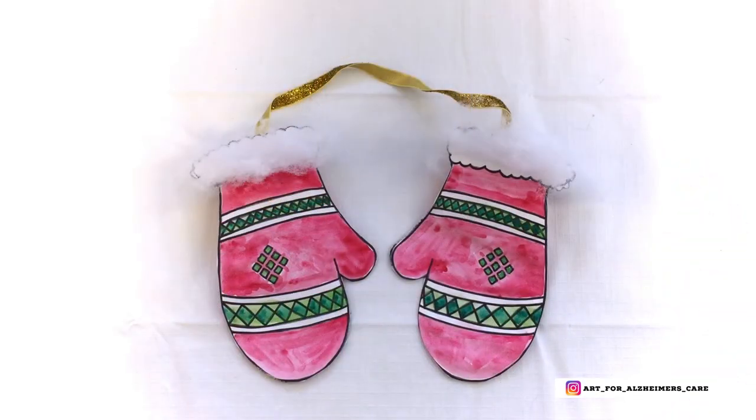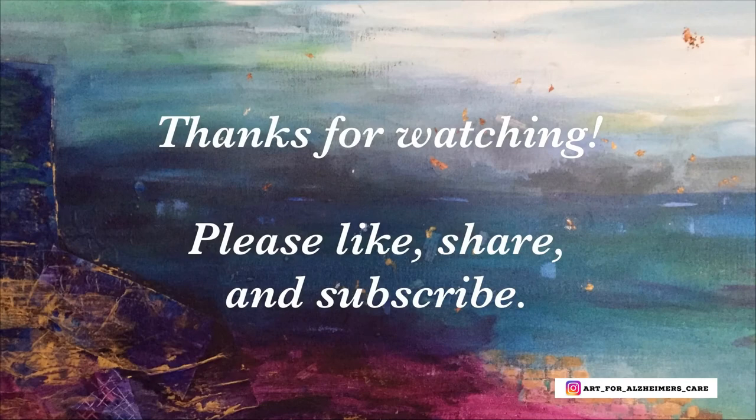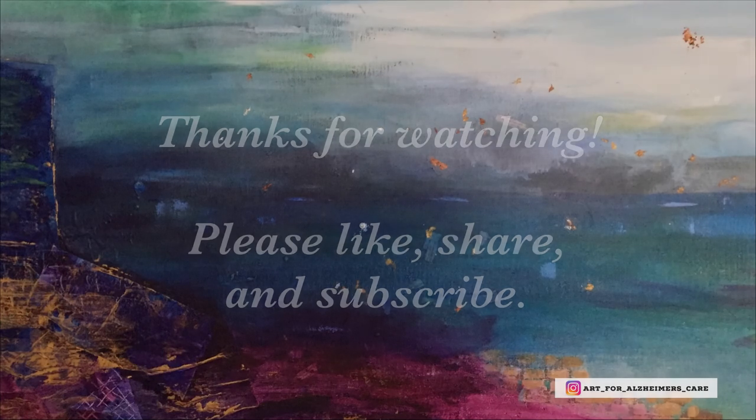And there you have it — a super cute set of mittens. They look really nice hanging on doorknobs, front doors, and even fireplace mantles. Thanks for watching. Please remember to like, share, and subscribe so that you can watch more videos like this one.